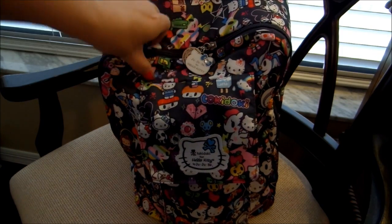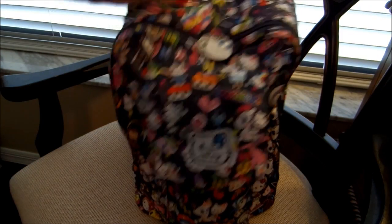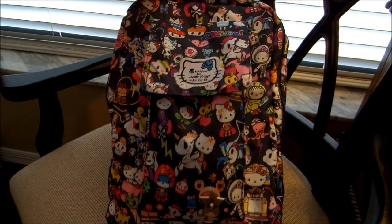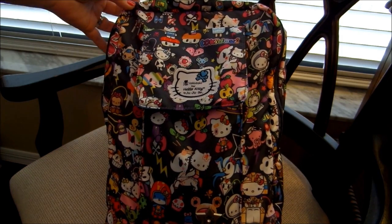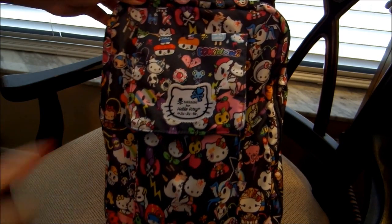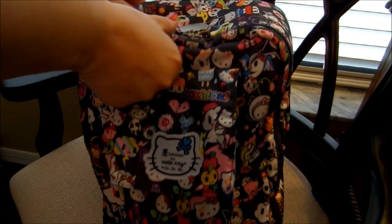This print here is the collaboration that Jujubee did with Tokidoki and Hello Kitty. It is the super cute Dream World print. This print is really, really cute. It has super sweet characters and vibrant colors. I like this charcoal gray background. It's just a really sweet print — one of my favorites.